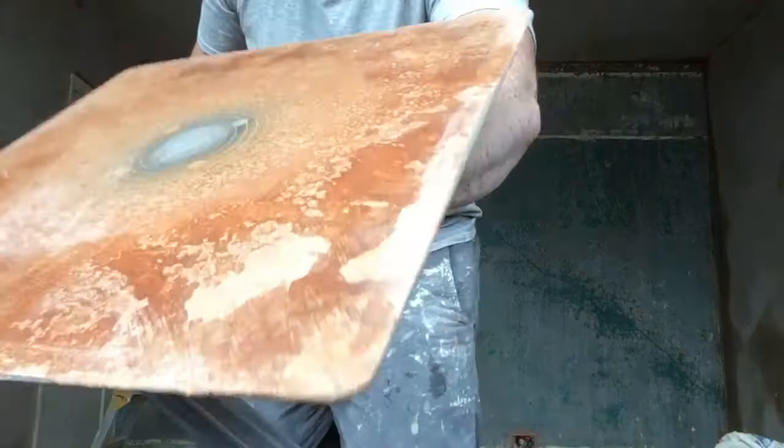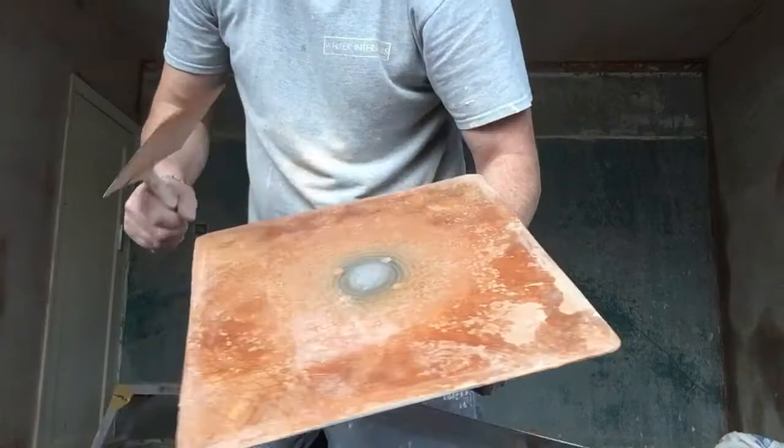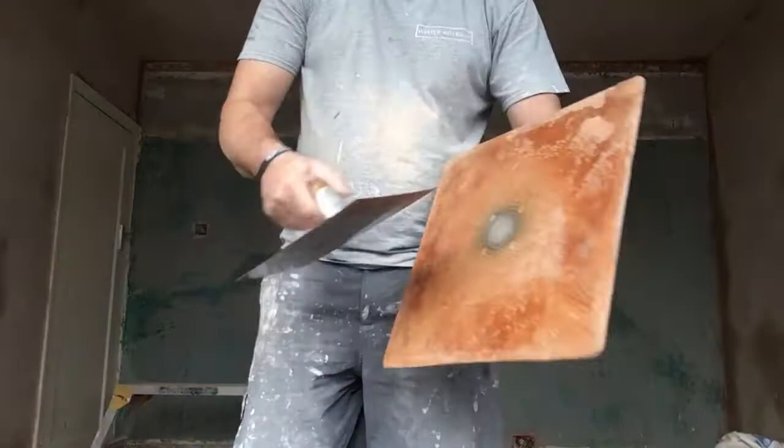Another thing: you see where the plaster is on there - do not tap it, it breaks off, and all that will go into your work. Keep it nice and clean.